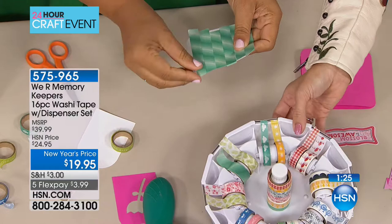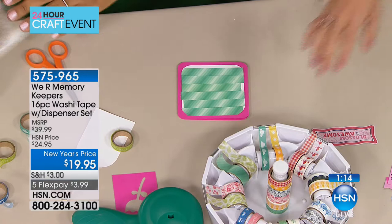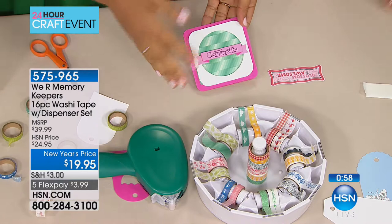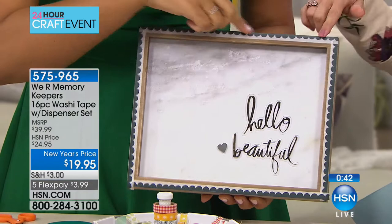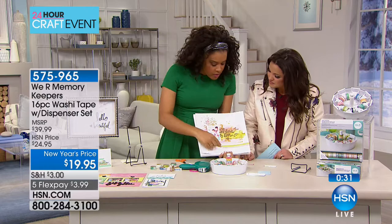It's five dollars off right now at $19.95, including the 16 starter sample washi tapes in different fun patterns and colors. Once it's started on the dispenser it's easy to grab and go. You can see it, organize it, and the washi tape I used came right with the dispenser. Here's another idea — I came in and thought this was just a cute picture frame, but it's washi tape on the edge. You can dress up an inexpensive frame from the craft store.